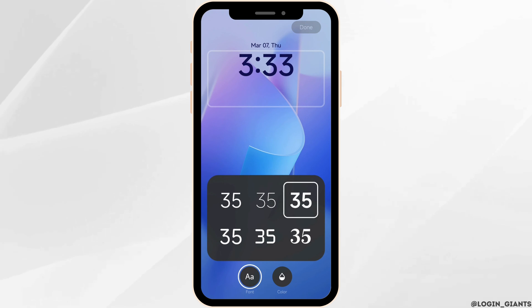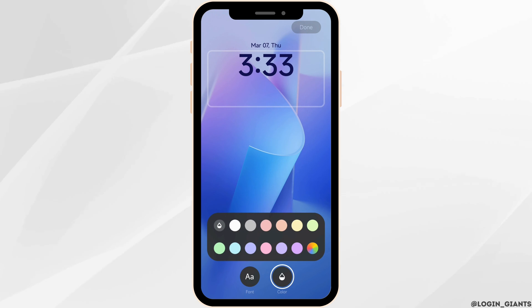Now select the font style for your clock. Likewise, click on the option of color and select the color for your clock.